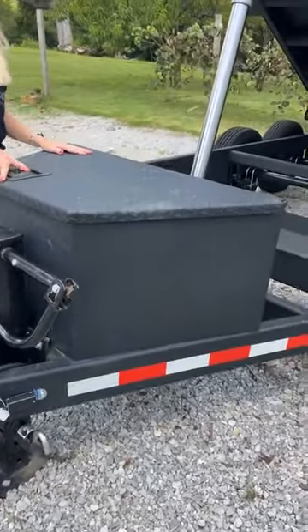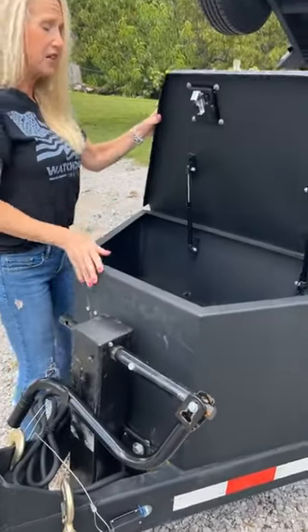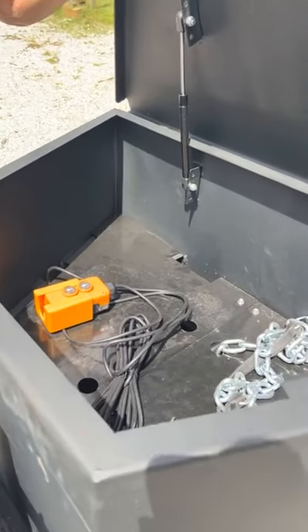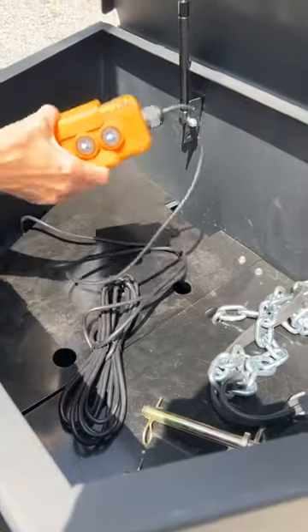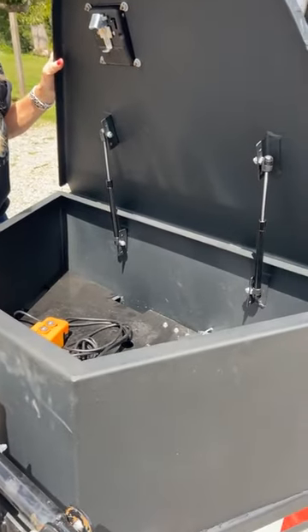Up here you have a lockable usable toolbox. It has a false bottom, and underneath you have your 12-volt deep cycle battery and everything else you need. You have your remote up here, and it also has an 8-hour onboard charging system.